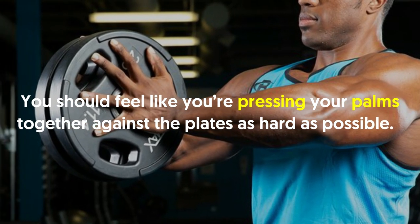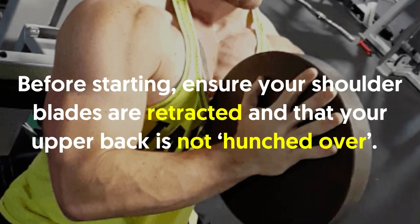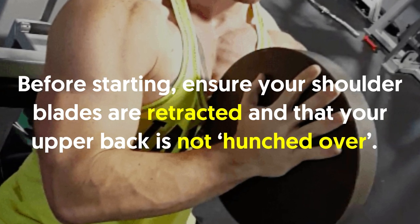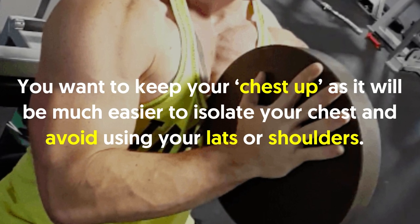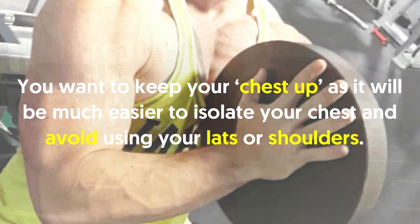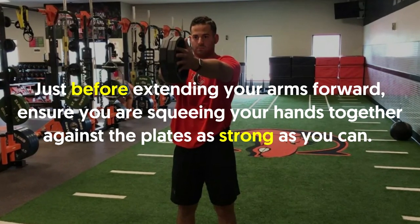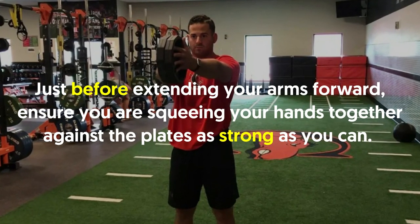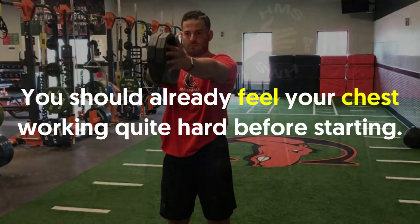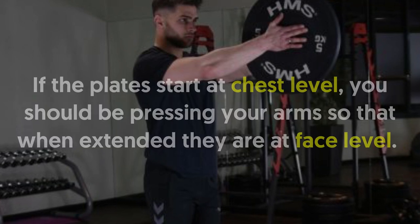Retract your shoulder blades and keep your chest up before starting — your upper back should not be hunched over. Keeping your chest up makes it much easier to isolate your chest and avoid using your lats or shoulders. Just before extending your arms forward, ensure you are squeezing your hands together against the plates as hard as you can. You should already feel your chest working quite hard before you even start.